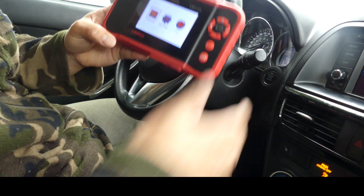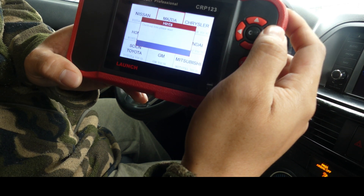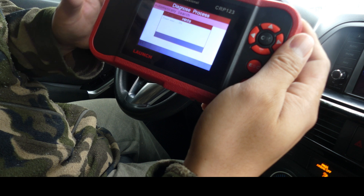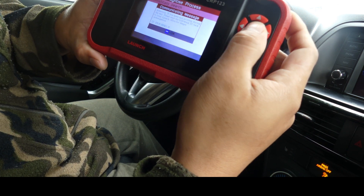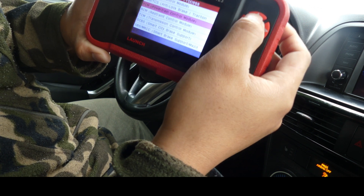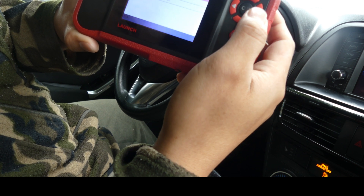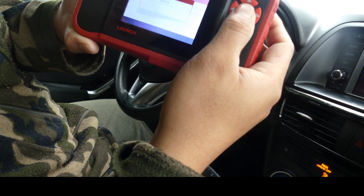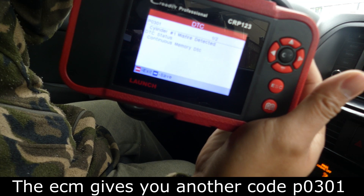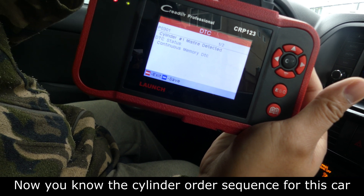Now we can check the code. So for Mazda, let's try to read it. So we removed the connection of one of the ignition coils. Let's check if there's a new code that will show up. Powertrain — that way we could determine which cylinder number is the one we just removed the connection from. Read fault data. So it says P0301, so the one that we just removed the connection from is cylinder number one. That's how we determine the cylinder order for a car.